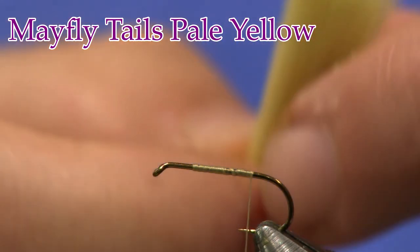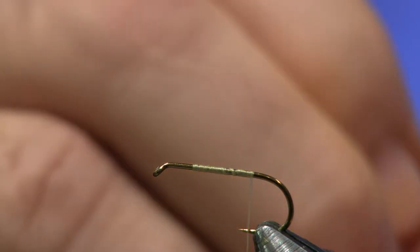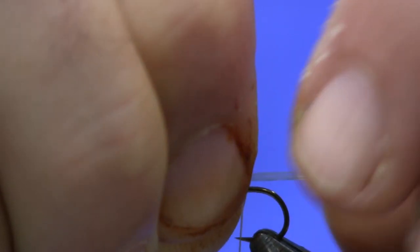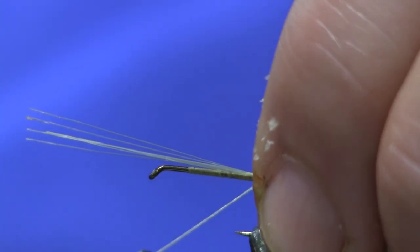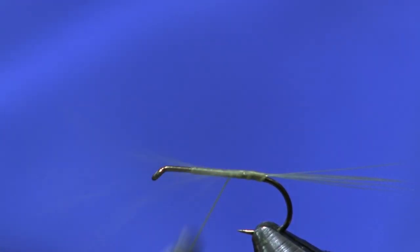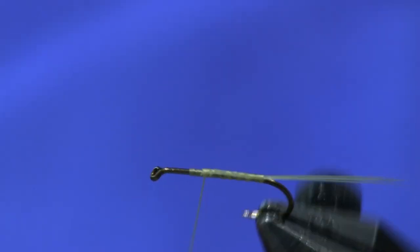Cream 140 denier thread is the next thing we're going to put on. Then we're going to use some mayfly tails — I want to pick off about six or eight of them, just a small little clump. You want to keep them straight. I'm going to go just about the length of the hook shank. I don't want real long tails. We're just going to center them on top and wrap them back. Don't wrap them too far around the bend or they'll lay over — you can combat that by putting a wrap underneath.